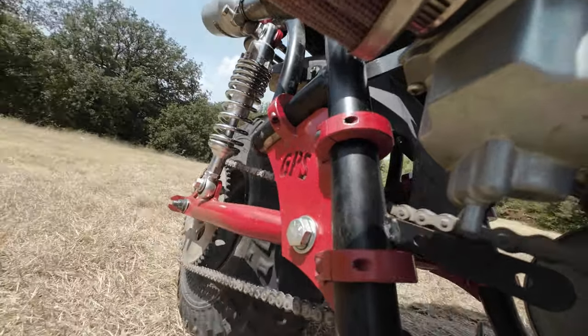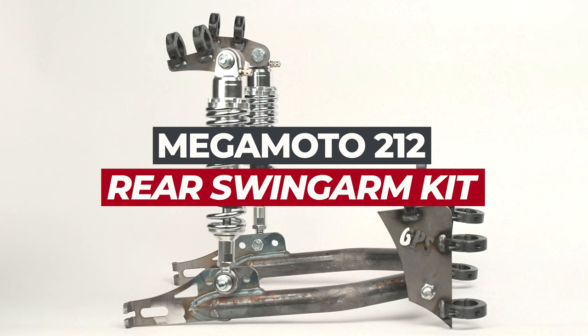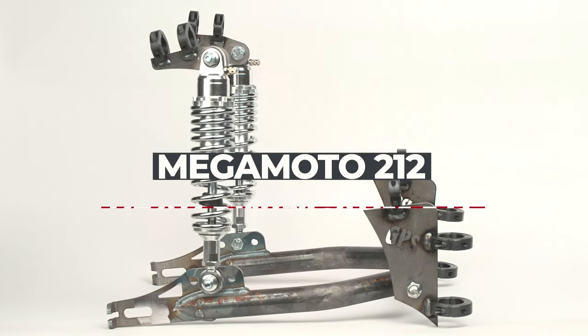Have you been looking to the high heavens, pleading for an affordable option to save your spine and tailbone when you're ripping up the trails on your beast of a bike? Look no further than a Megamoto 212 Rear Swing Arm Kit.